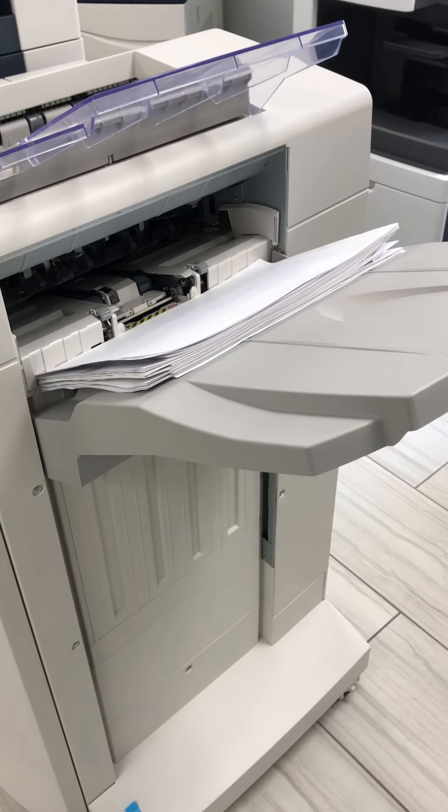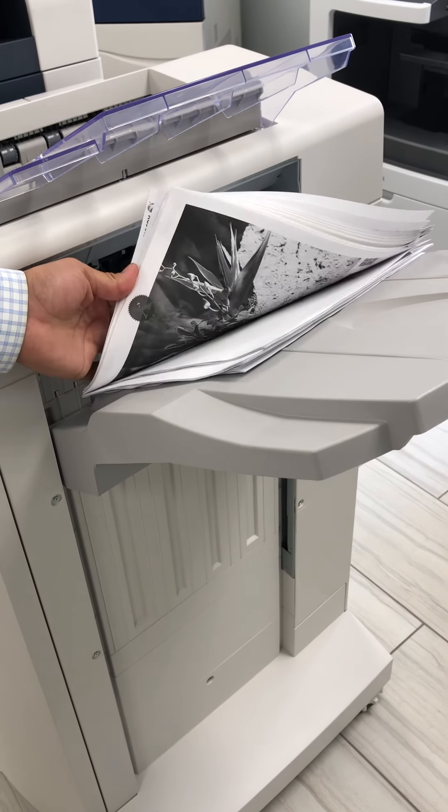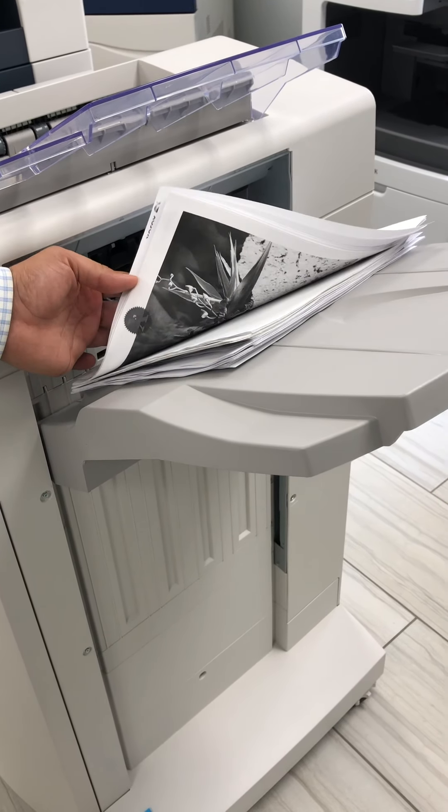As you can tell, at 90 pages per minute, it's a pretty quick machine.